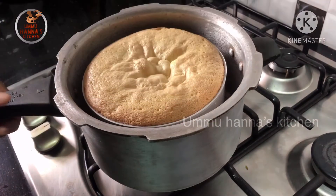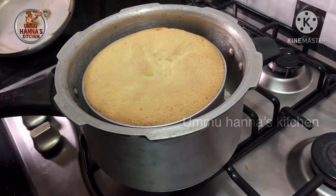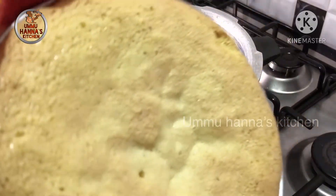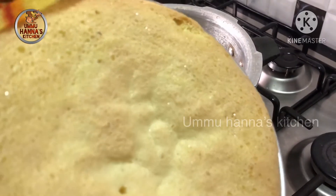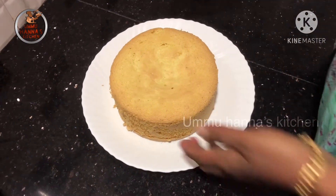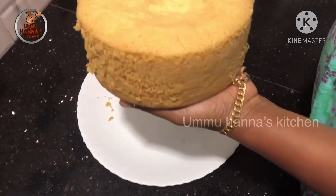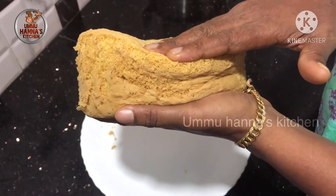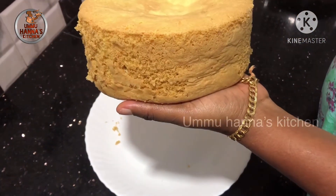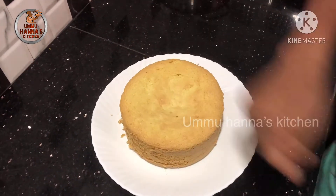I am baking it for about 30 minutes. This is the sponge cake.